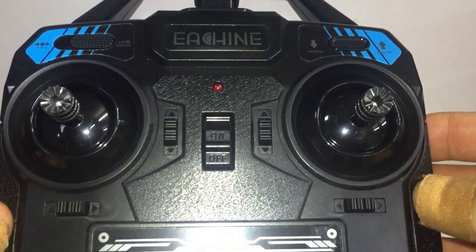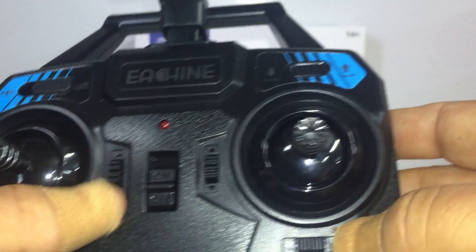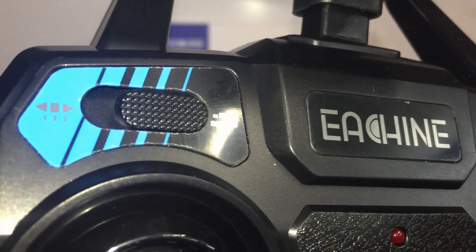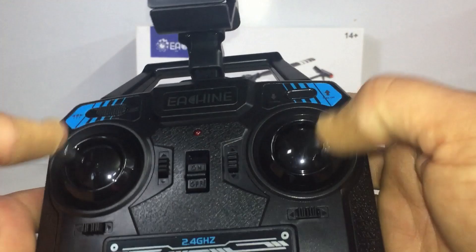While I've got the E-Sheen transmitter for the E110 in my hand, let's talk about it. We've got the on/off switch — it's a very light, toy-grade transmitter, but the gimbal sticks feel really good. There are trimmers on the sides to trim it up. There's labelling for auto takeoff and auto land, and on the other side we've got the speed switch — this has three speed modes, from left for slowest to all the way right for third. Other than that it's just basic four-channel controls. Very lightweight, should get the job done.